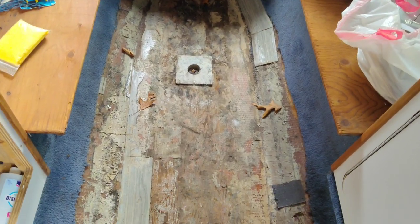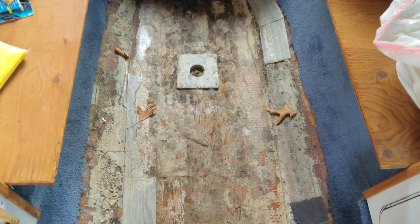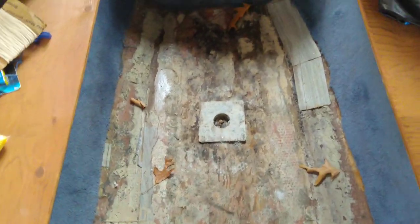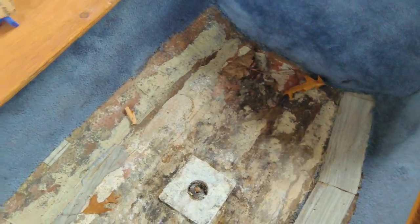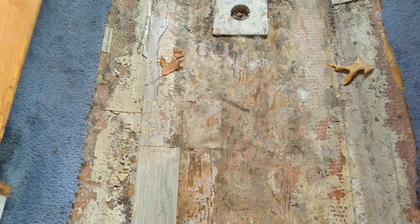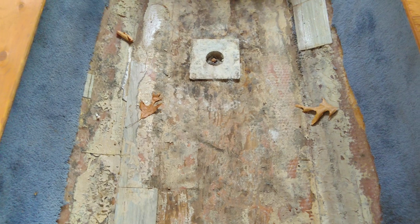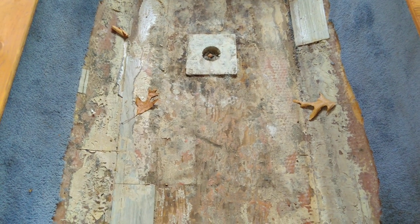All right, here we are. This week we'll be working in the cabin, more particularly the floor. I got most of the old temporary floor out - that crappy laminate flooring. It's up in the cockpit now. The plan is to lay down a subfloor made with probably half-inch plywood, and then I'll go over that with a completely waterproof floating floor.